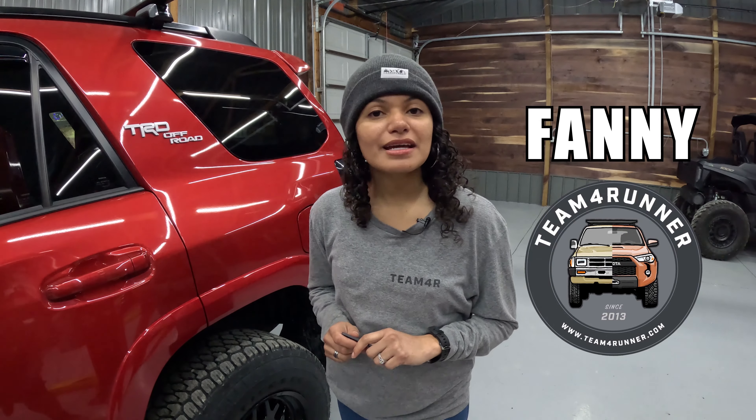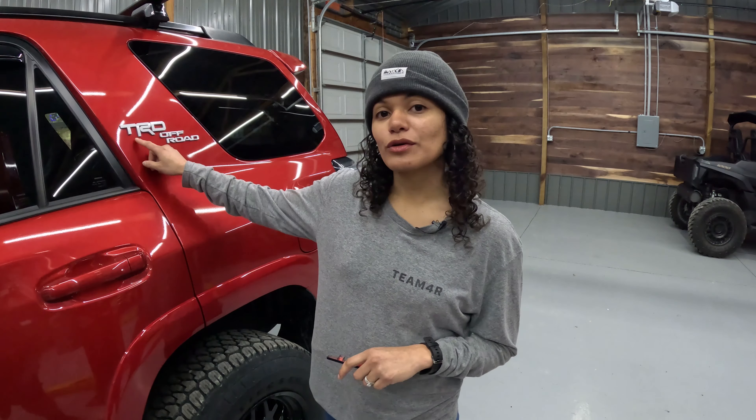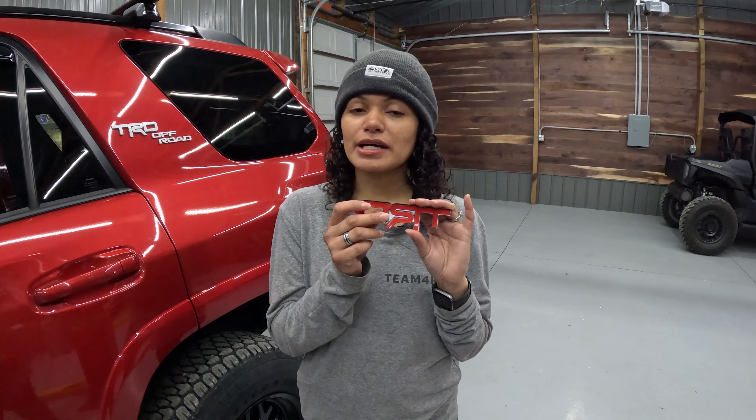Hey y'all, I'm Fannie with Team 4Runner and today I'm standing next to a TRD Off-Road 4Runner. If you prefer your emblems to be black, Toyota makes a kit for that. It is double-sided tape in the back and today we're going to show you how to install it.